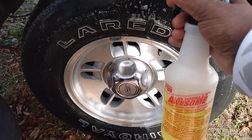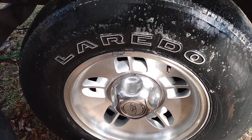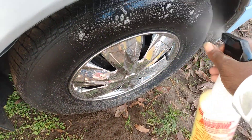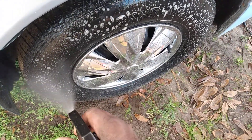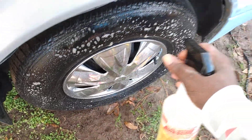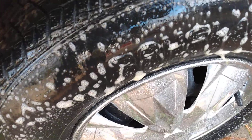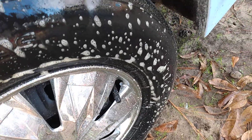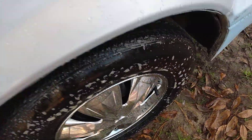I can shoot any tire in the yard and this stuff will just melt the dirt off the tires. Watch this — I shoot this tire and it immediately starts to eat the dirt and grime right off. You can see how it's turning brown. All that dirt and grime just rolls right off immediately.